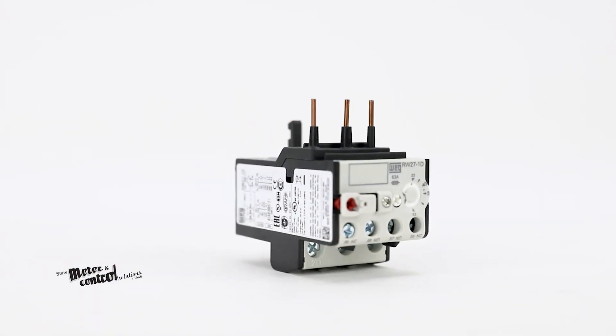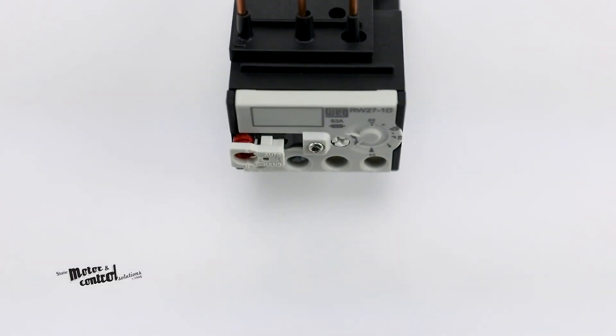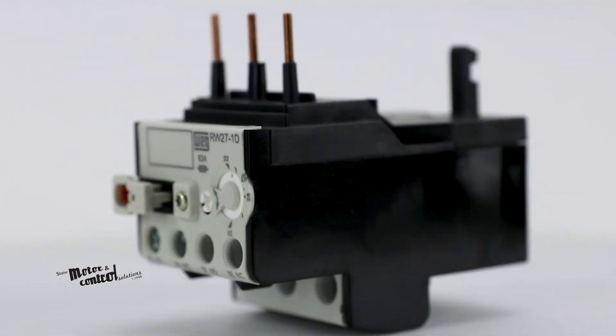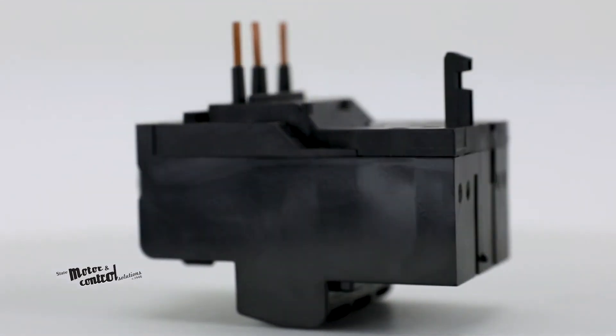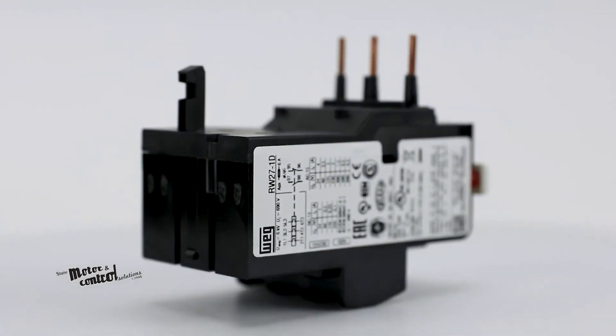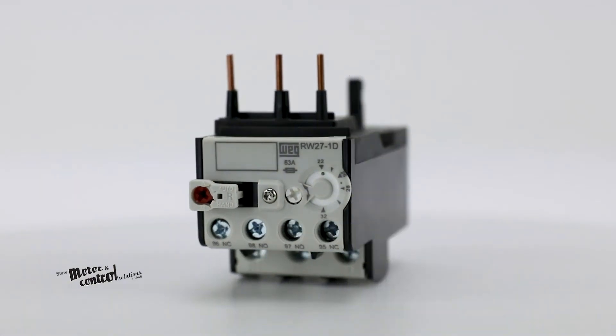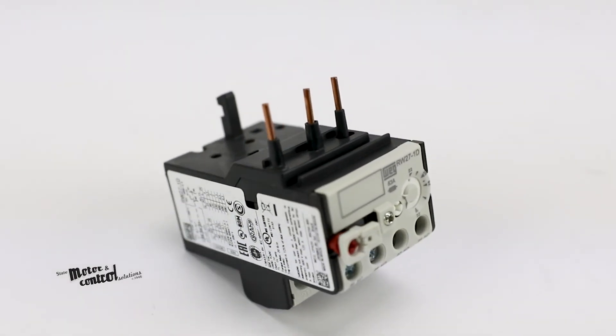The main feature of the WEG RW Series is the extended operations service life and protection that comes with this line of overload relays. When there is an overload or a phase failure in the circuit, the motor current increases. Such current rise activates the tripping mechanism that will actuate on the auxiliary contacts.